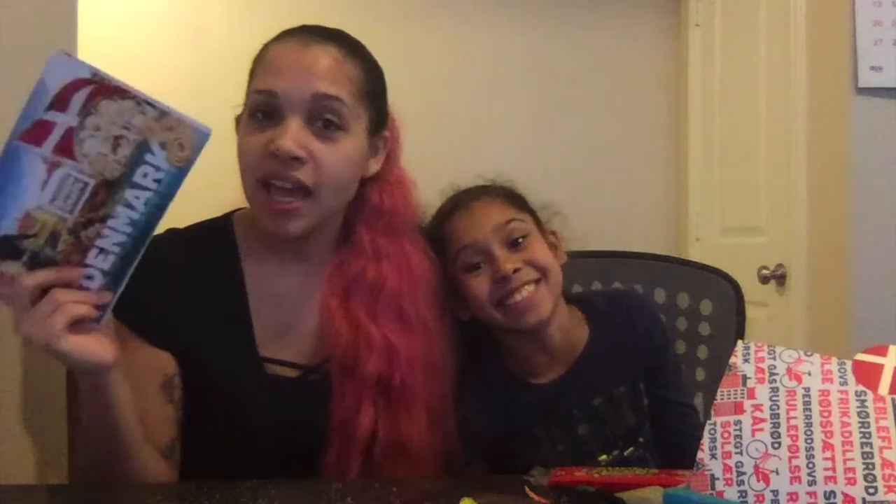We're going to continue getting these boxes and maybe some other subscription boxes in the future. We'll see you guys in the next video — we might do a challenge next time.